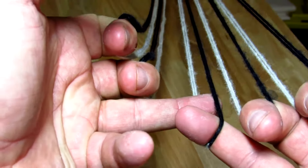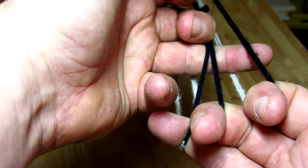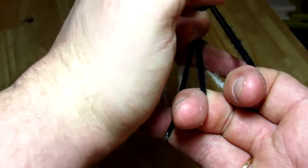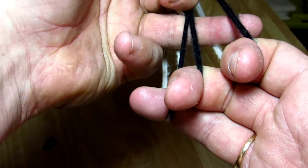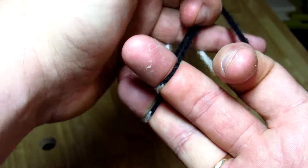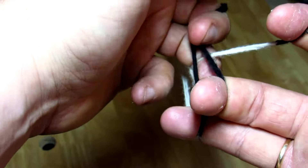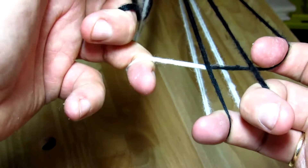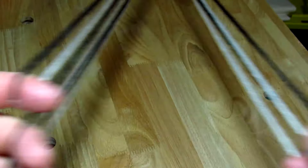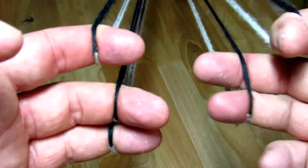The second method: take your operator finger through the loop, through the second loop, and then through that last loop. Then you rotate your operator finger down and grab it from underneath, trapping and pulling the thread out. Let it go, spread your hands, and then walk your fingers back up.